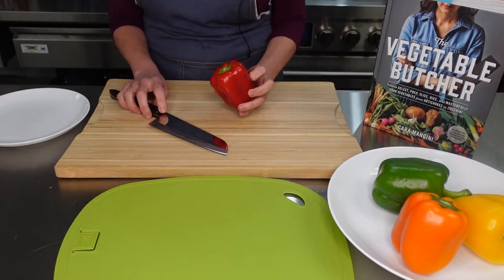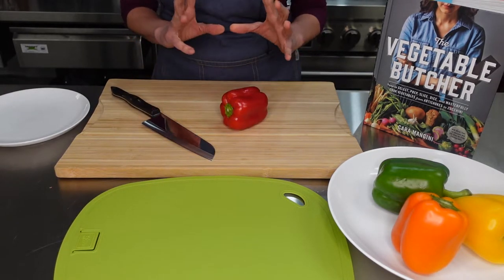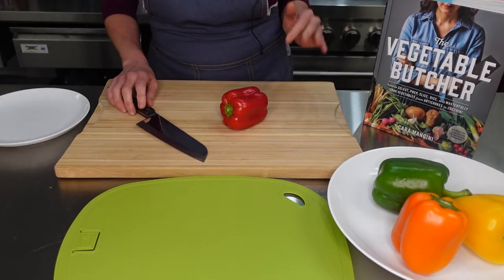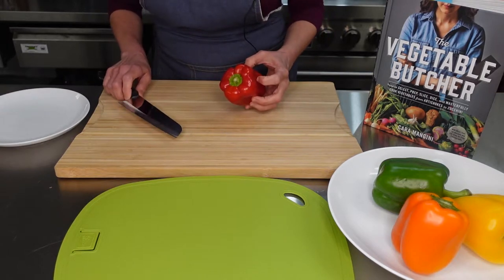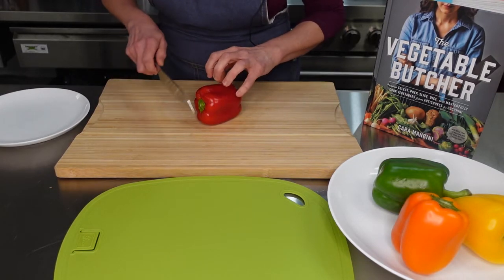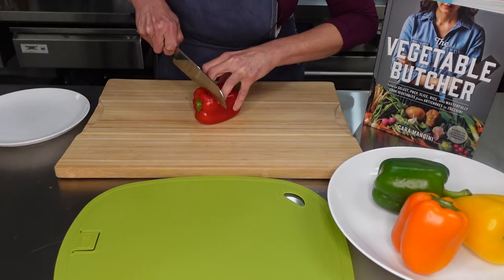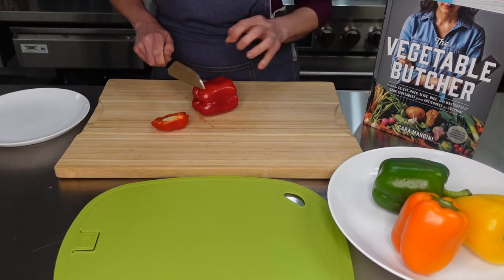So for peppers she has one way of doing it and there's also another way to do it. I wanted to show you both ways so you can figure out which one is more comfortable for you. The way she does it — and I can give you a live demonstration — she comes here and around the stem end, using the claw shape, cuts off the top right here, kind of where it meets. She also cuts off the bottom.